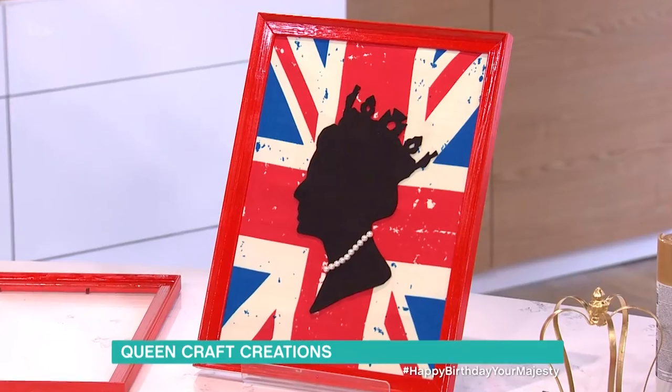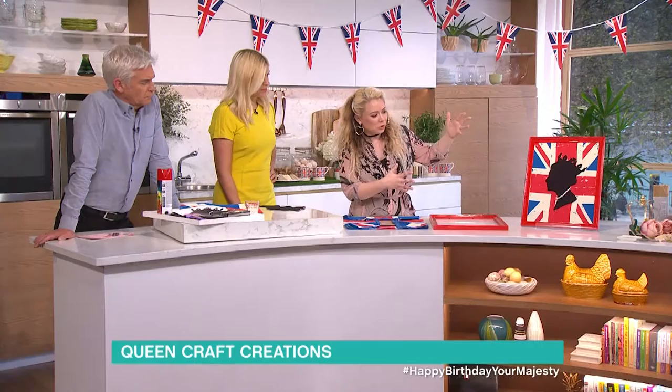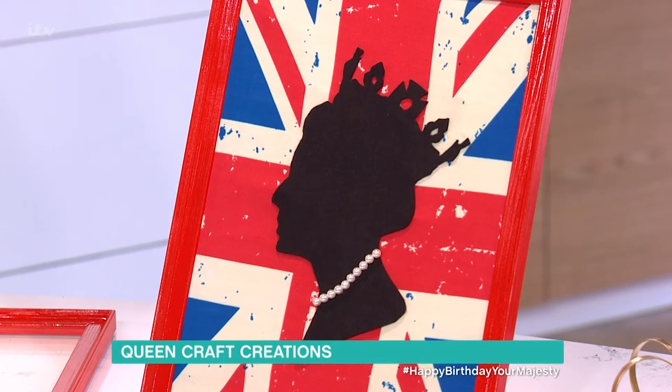So we're starting off today with some wall art. This is quite an out-there, bold idea, and it's a great way of paying homage to our Queen in your home all year round, rather than just today.